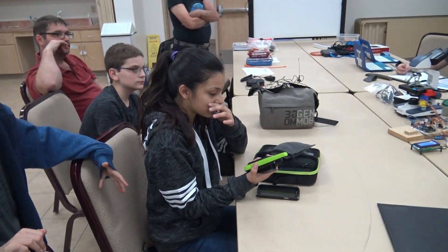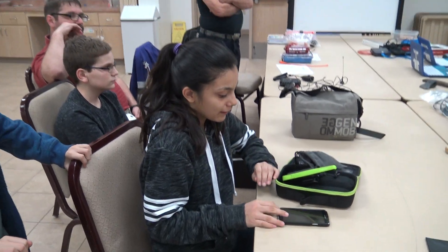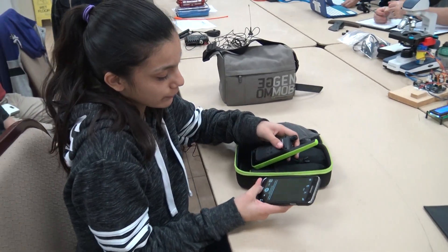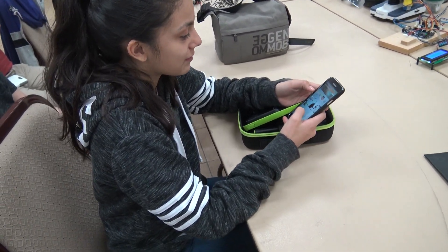What I am using is TalkAbout by Motorola. In order to connect it to your phone, you're going to have to download the app, TalkAbout.